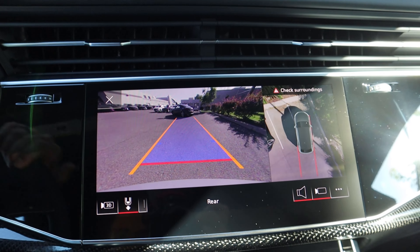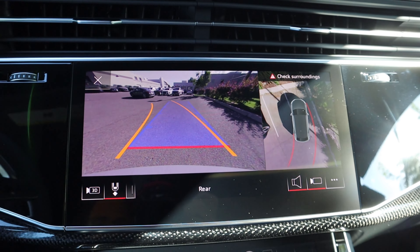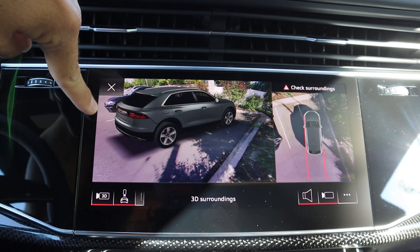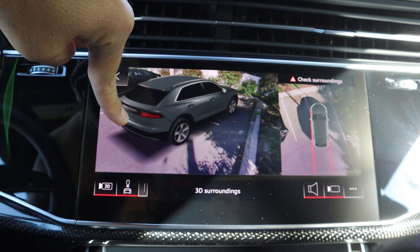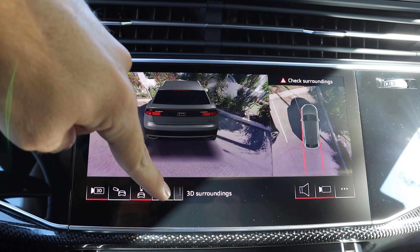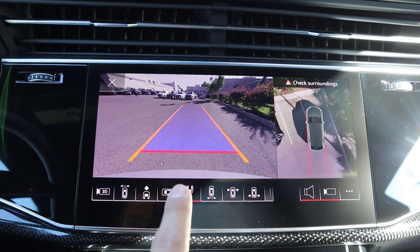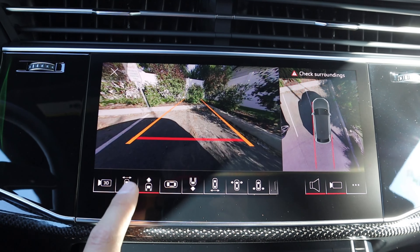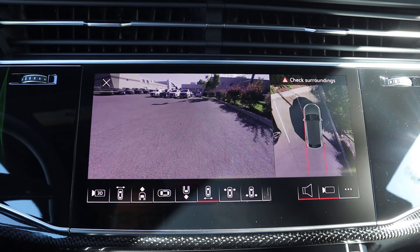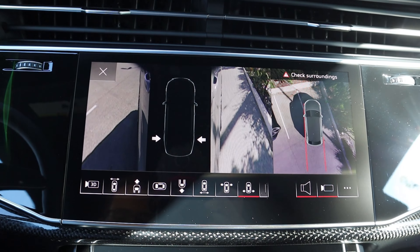Let's pop it into reverse — you can see I've got a backup camera with trajectory lines that turn with the steering wheel. Notice the camera turns when you turn the wheel. This also has Audi's 3D view, so it gives you this 3D look on the exterior of the car, which is fun. And then we have a different angle option you can choose. If we go out of 3D, we have our full 360-degree view. It like morphed from a camera perspective and zooms in. This thing is fantastic.